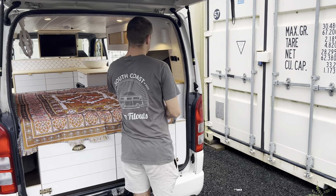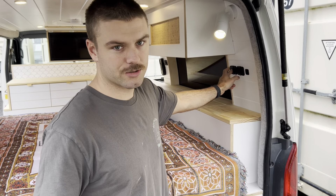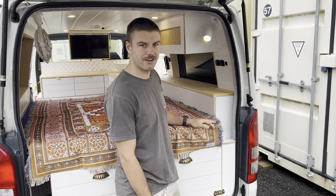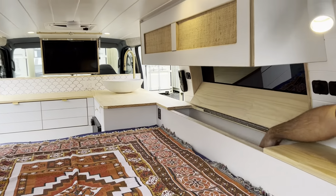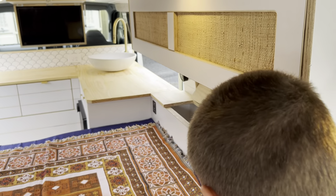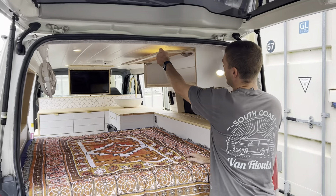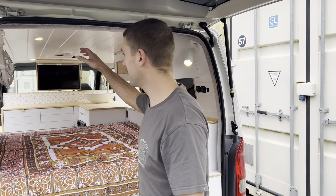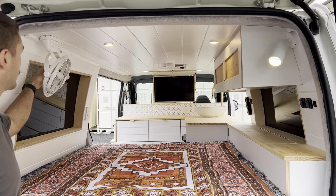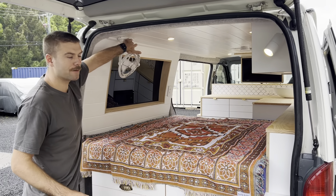Over here we have a little swivel light. A little switch there so you can charge your phones, and also an accessory socket so you can have everything sitting here at night. Under here we have lots of storage down in there so you can store your clothes and stuff all the way down the wheel arch. Up the top here we have a little overhead cabinet — more storage there. We have a little wall fan here so you can chuck this on and keep yourself cool when you're sleeping.